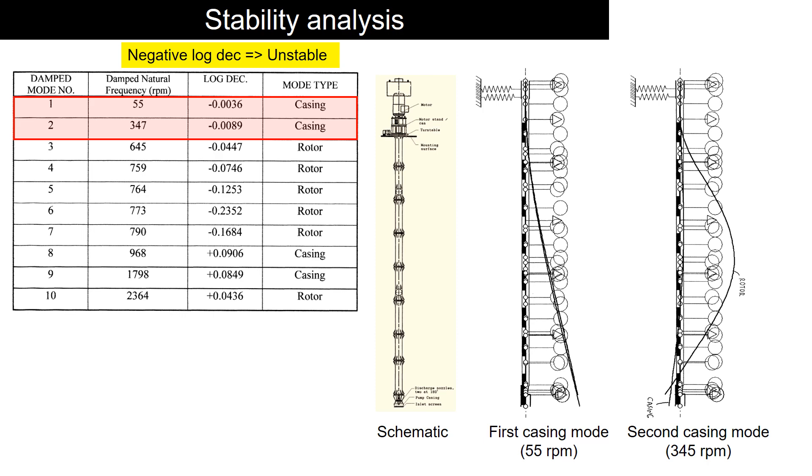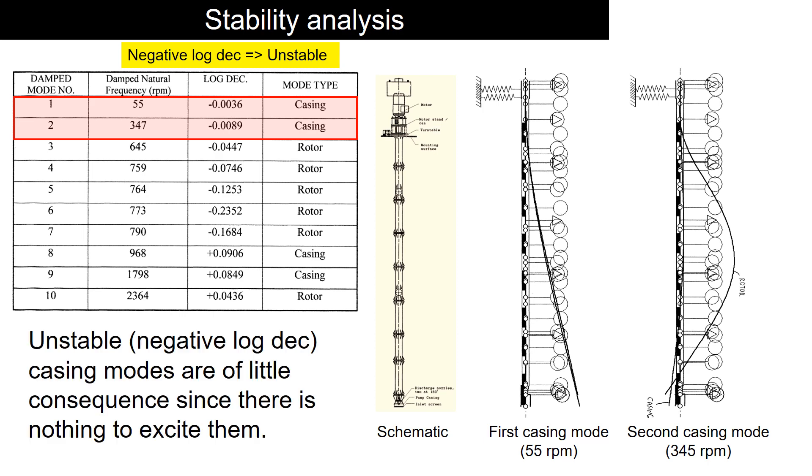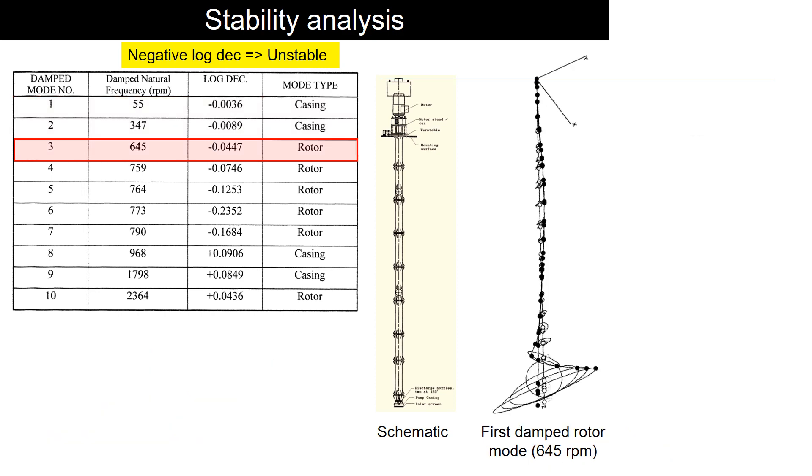Here are the predicted two casing mode shapes. In this case, the pump casing modes are less consequential than the rotor modes. Now let's look into the rotor mode shapes.